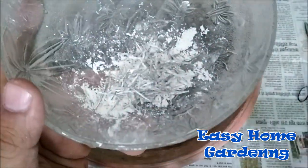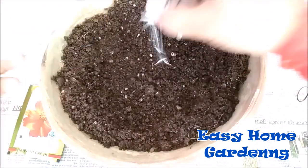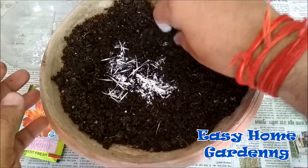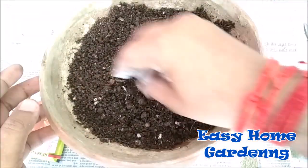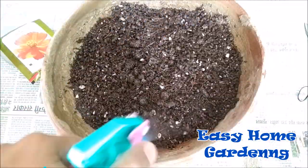What you need to do is just remove the upper layer of the soil and then sprinkle the seeds all around the pot. Cover the seeds with a very thin layer of soil. In this pot I have taken 50% garden soil and 50% coco peat. Now water the pot and make sure your pot has a well-drained system.